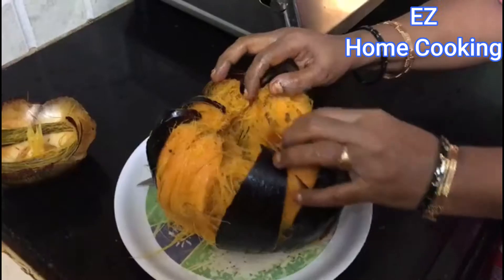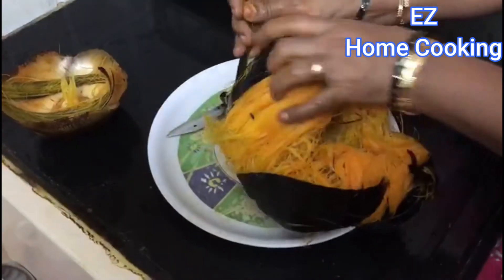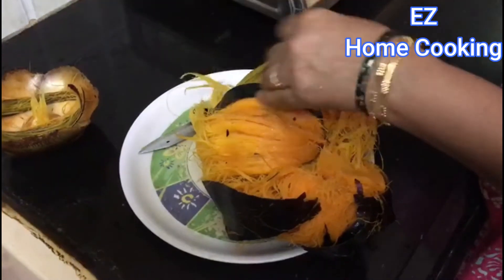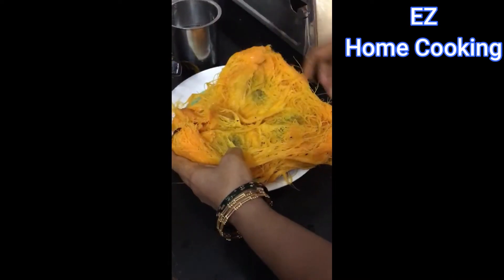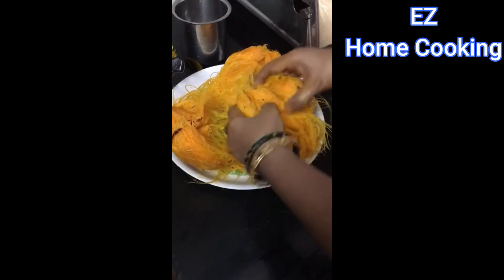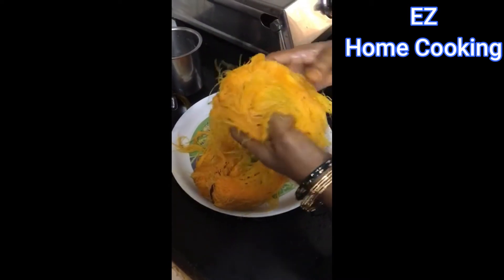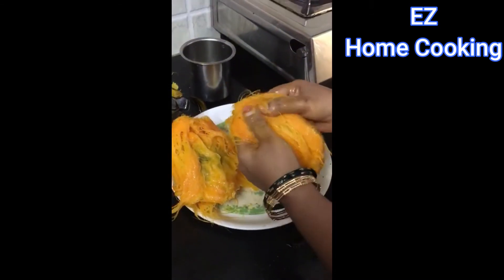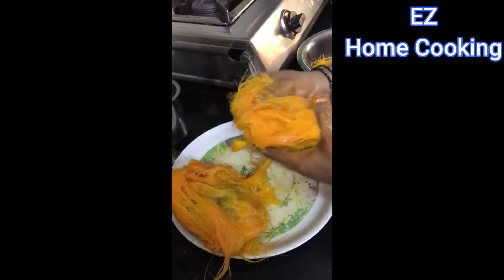This is the palm fruit that we use. Peel off all the outer layer, then using some water and your fingers, try to make the fruit a little softer, just like how my mom is doing. Keep it aside and let it soak for 15 minutes — use however much water you need to make the fruit a little softer.